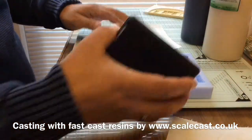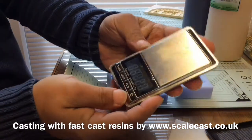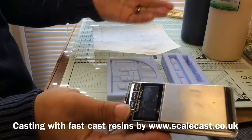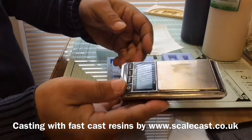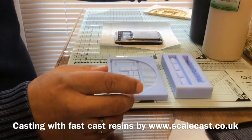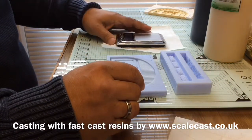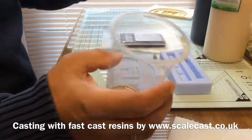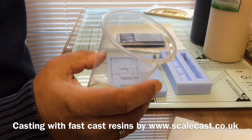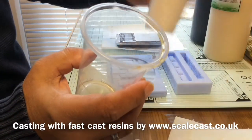I'm going to start with one of these cheap and cheerful weighing scales you can buy on eBay for five or six quid, because with resin the only important thing is that it's very accurate in terms of weight and measures. These two are mixed in equal parts. I generally start with some cheap plastic cups from pound stores — just easy, cheap, and throwaway. And I use chopsticks for mixing, because that's all you really need.